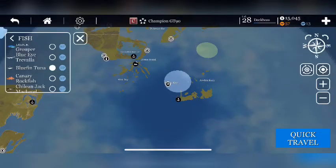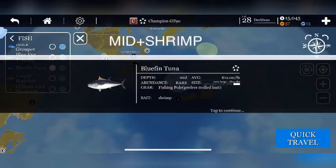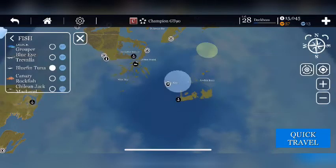I'm going to show you how to catch bluefin tuna. A lot of people struggle figuring out how to set up their rods and where to go. Click on the tuna and it says depth is mid, bait is shrimp — so it will only take shrimp. You need to have a fishing pole and be able to trawl, which means you need a fishing boat or work boat, something bigger than a dingy that you start off with.